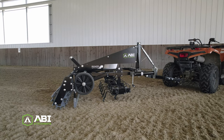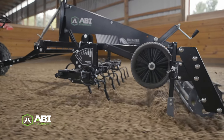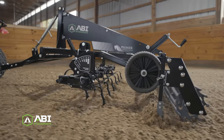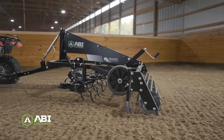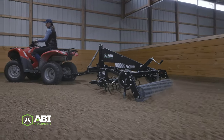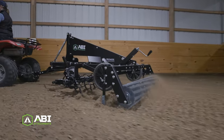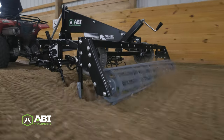SportPro groomers are built with extended space between each component from front to back. This innovative setup maximizes the flow of footing material so you can be sure you're getting the comprehensive blending needed for daily maintenance. The component spacing and length of the groomer increases maneuverability so you can groom your entire arena surface more efficiently than ever before while significantly elevating the overall quality of the arena footing.